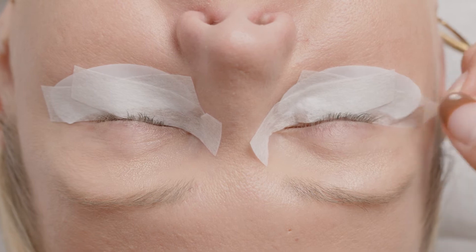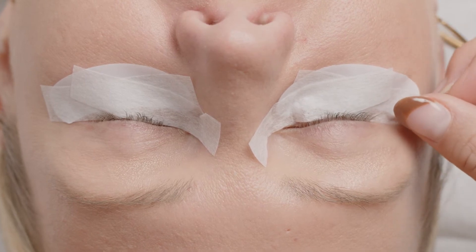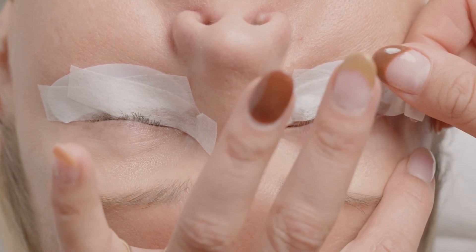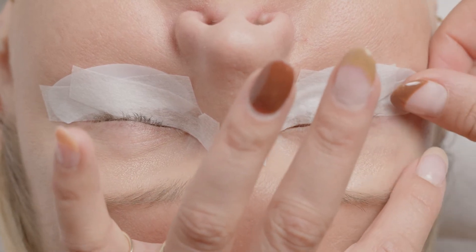We usually need final adjustments on the outer lashes. At this point we're going to ask: is my client comfortable? Are her eyes watering? Does anything feel pokey or itchy? Make sure that you're communicating really openly with them.